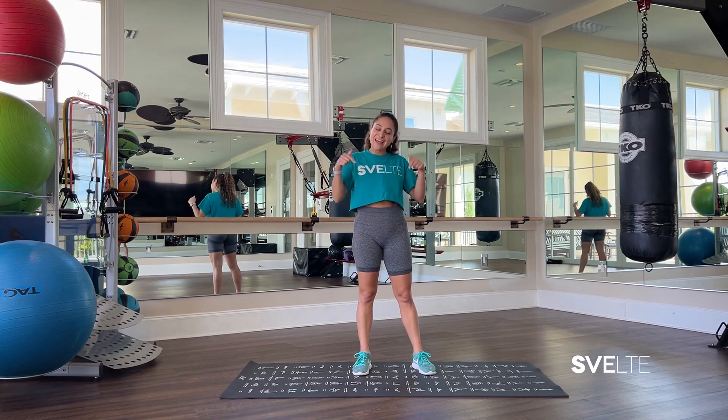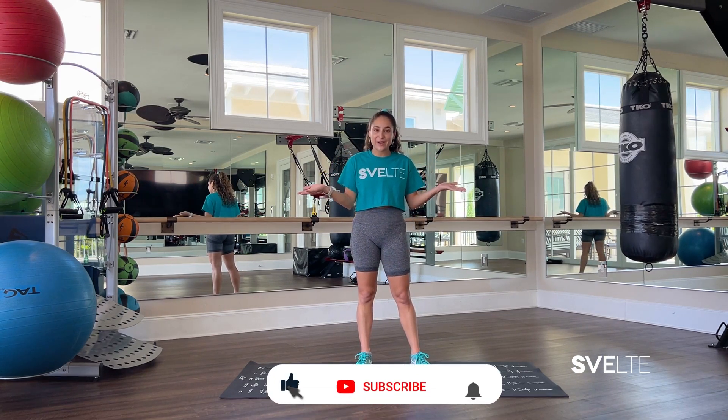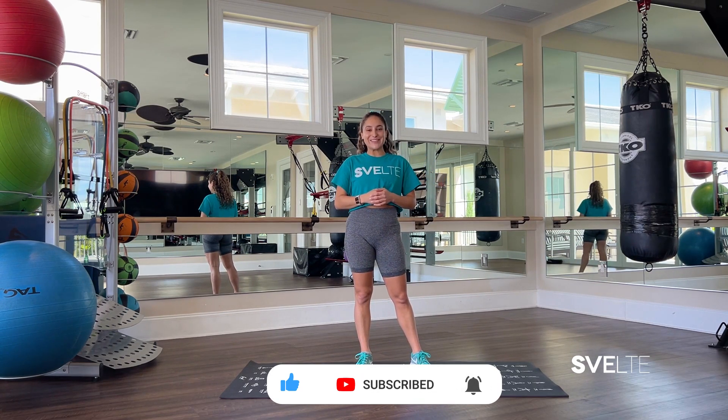Let us know in the comments below what you thought. Go to our channel and check out our other amazing videos. Don't forget to subscribe and hit the bell so you don't miss out on the next one. Hope to see you there.